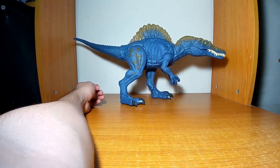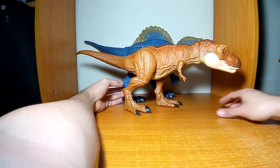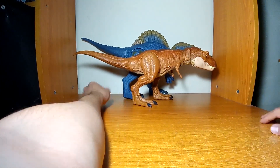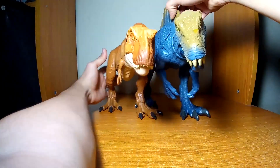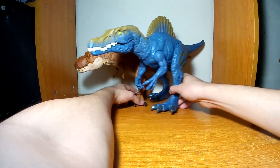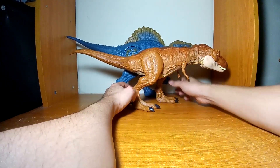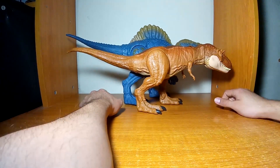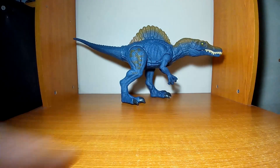Comparándolo con el Tiranosaurus Extreme Chomping, la diferencia sí se ve más marcada: el Tiranosaurus es más pequeño comparándolo con este espinosaurus tanto en altura como en longitud. Tal vez si comparáramos este espinosaurus con el otro Tiranosaurus que es el Thrash and Throw la competencia estaría más pareja, pero de momento aún no puedo conseguirlo. Aquí podemos notar que este espino sí es más grande que el Tiranosaurus Extreme Chomping.